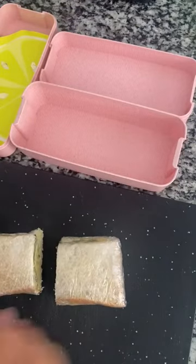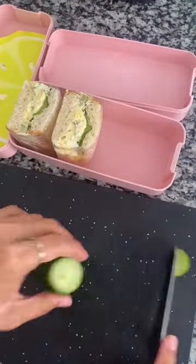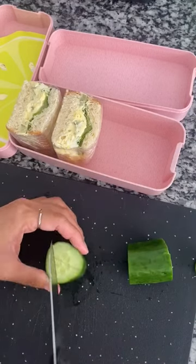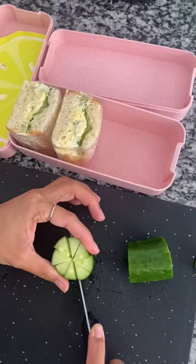Let's make some lunch for my kids. Today I made an egg salad sandwich. A lot of you guys always ask me how I think about my lunches and how I plan it — I usually don't plan at all.